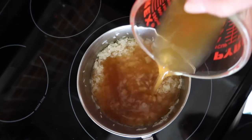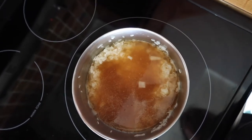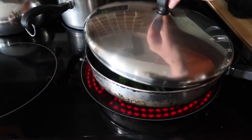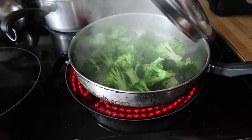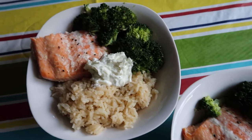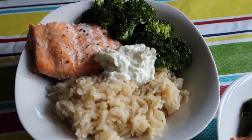Simmer for 20 minutes covered until the rice softens and has absorbed all the liquid. I also steamed broccoli in a pan with a little bit of water. When I put the bowl together I added a healthy dollop of homemade tzatziki sauce. There's a link to my tzatziki sauce recipe in the top right corner.